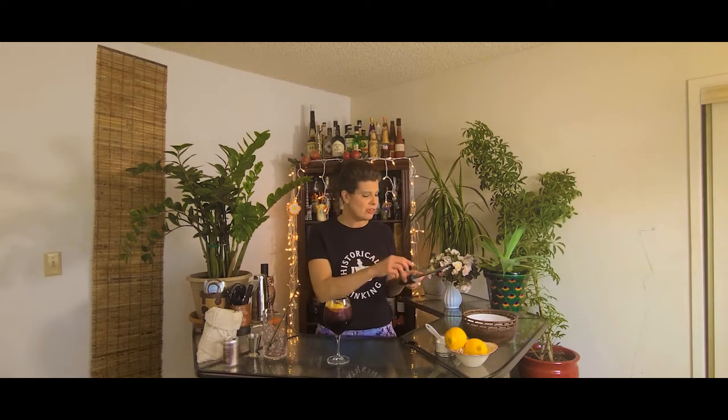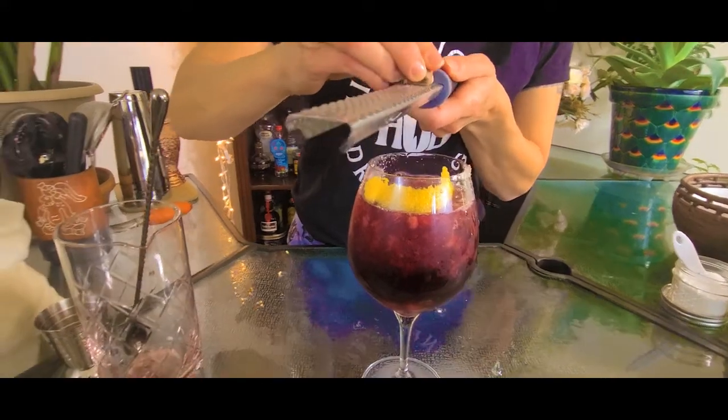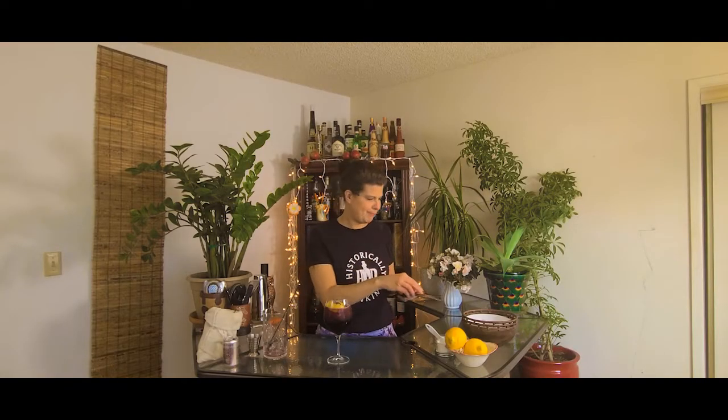The last garnish is some nutmeg. I'm using fresh nutmeg — I'm just going to grate it a few times. Here we go. This is a good one. Okay, here it is. Let's give her a taste.